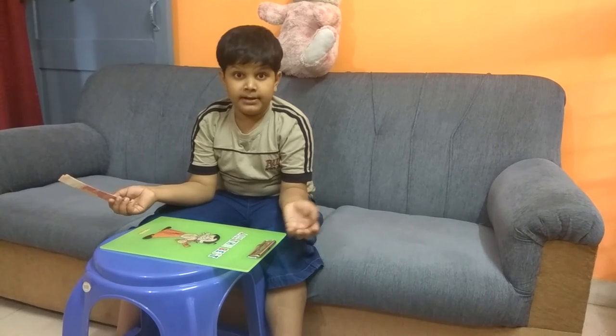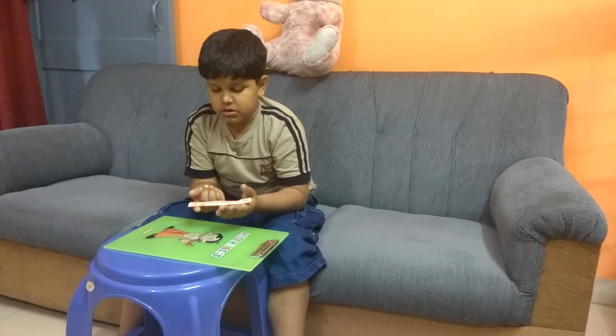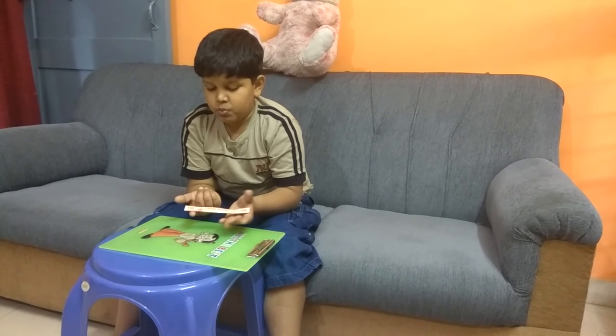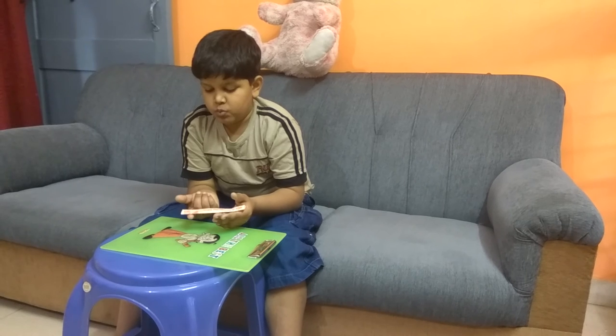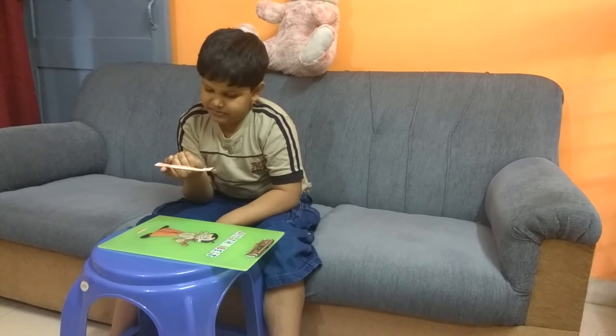Now let's see what will happen. Maybe it will not balance, but let's try. Can you see it?